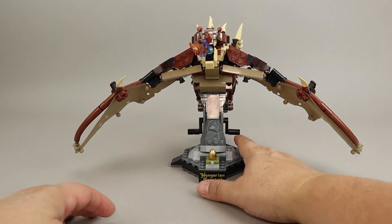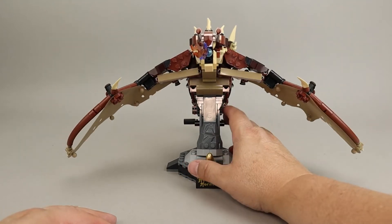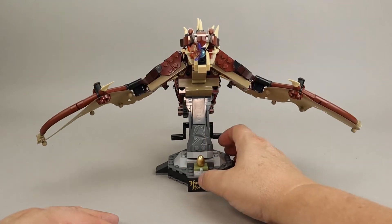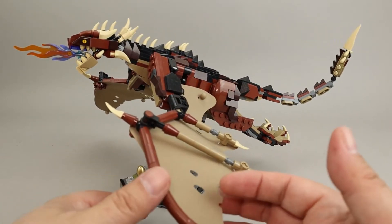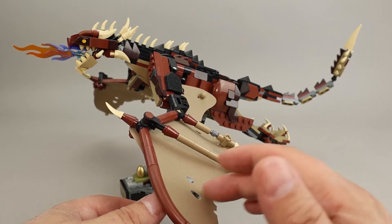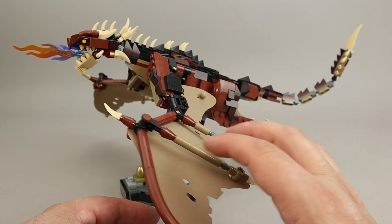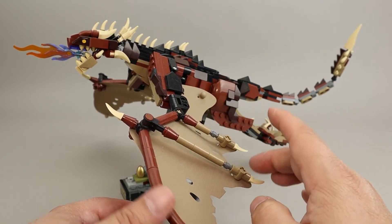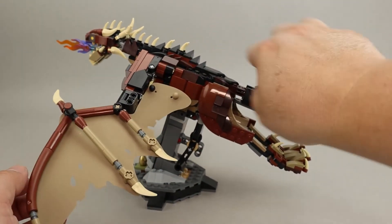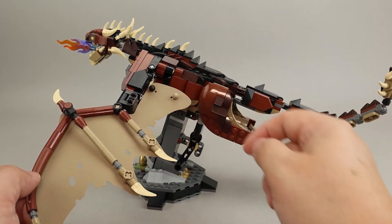Taking a look at the action for the Horntail, it's just like Hedwig and Fawkes — you have some very nice, pretty organic wing movement. One big difference between the Horntail and the others is that the Horntail has these felt pieces instead of a brick-built wing. There are all these spines here; the skeletal structure is done with rounded parts and technic pieces. The wing is made out of this felt piece that is held on by these posts here.